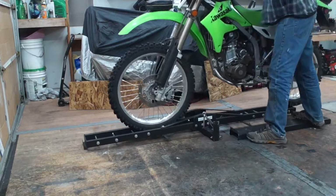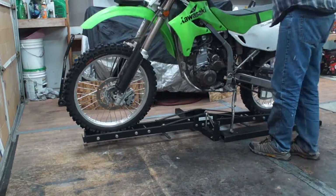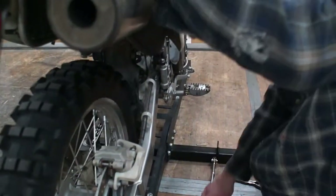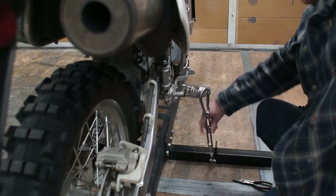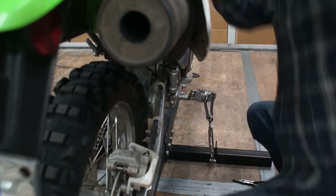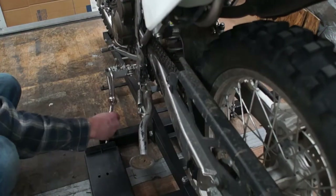Now let's see how that looks. The idea here is simple: you lean the bike towards one end and hook it up, then hook up the other end and tighten them to make sure the bike stands up straight.